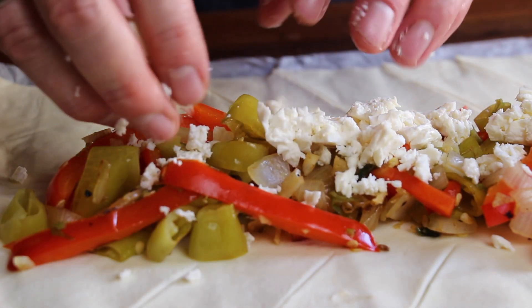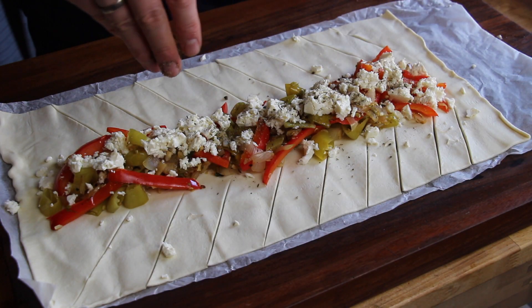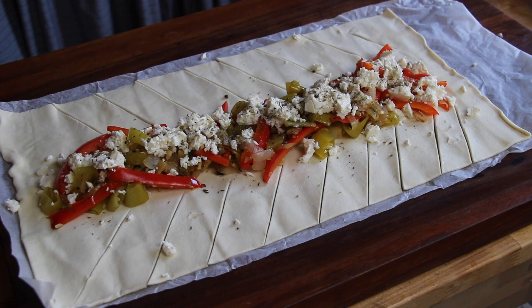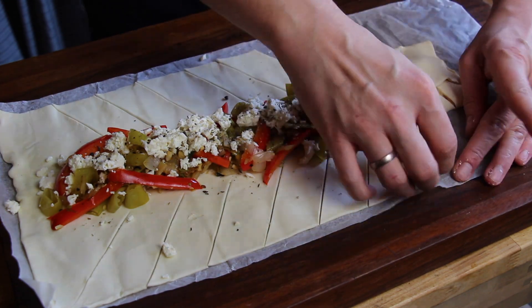I will put an exact amount of ingredients into the video description as always. This is the seasoning — this is Terrano Meersalz, my own seasoning, which fits perfectly here. Because this one includes dried oregano, dried tomato, and dried olives, and this is just the Mediterranean flavor we need.